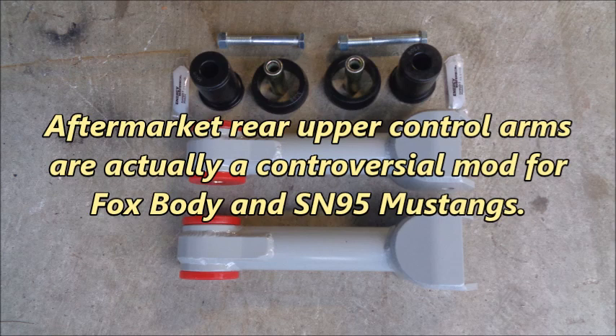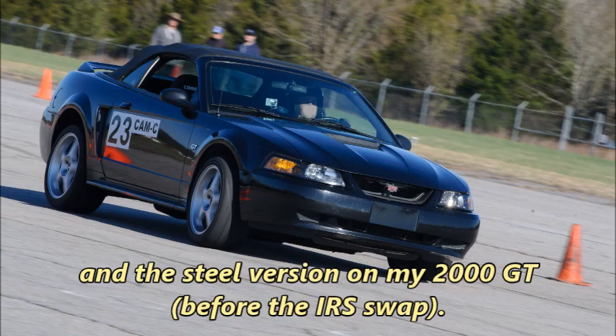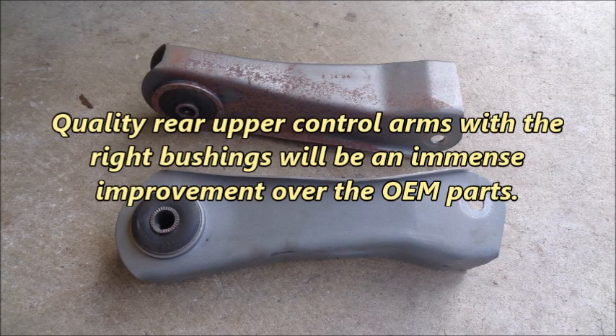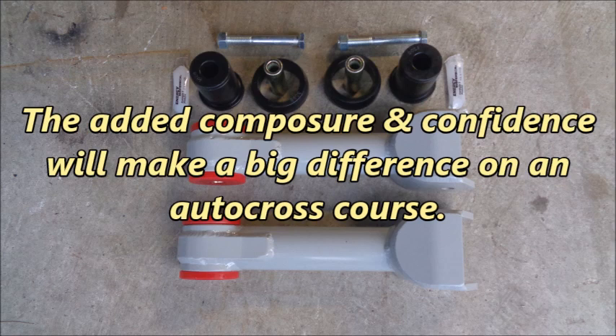Aftermarket rear upper control arms are actually a controversial mod for Foxbody and SN95 Mustangs. I've seen a lot of internet posts that claim you should never use anything except OEM rear upper control arms with good rubber bushings. But I've used Steeda aluminum rear upper control arms on my 1992 GT, and the steel version on my 2000 GT before the IRS swap, and I've been incredibly impressed with their performance. Quality rear upper control arms with the right bushings will be an immense improvement over OEM parts. The Steeda aluminum rear upper control arms mitigate the side-to-side movement of the rear end and eliminate the nervous feeling that's common with OEM rear upper control arms, and the added composure and confidence will make a big difference on an autocross course.